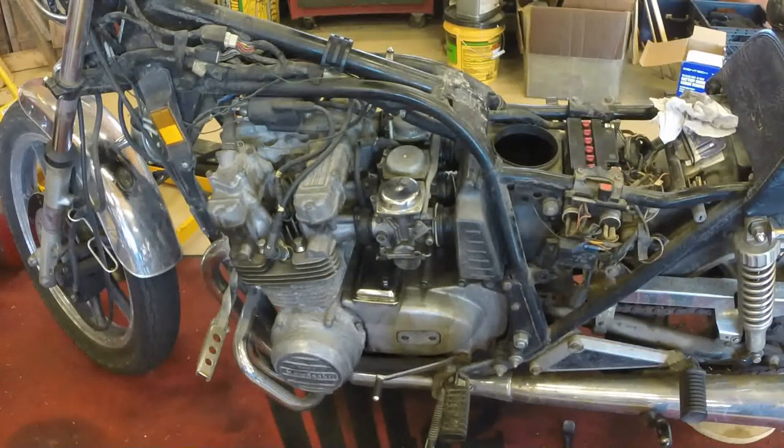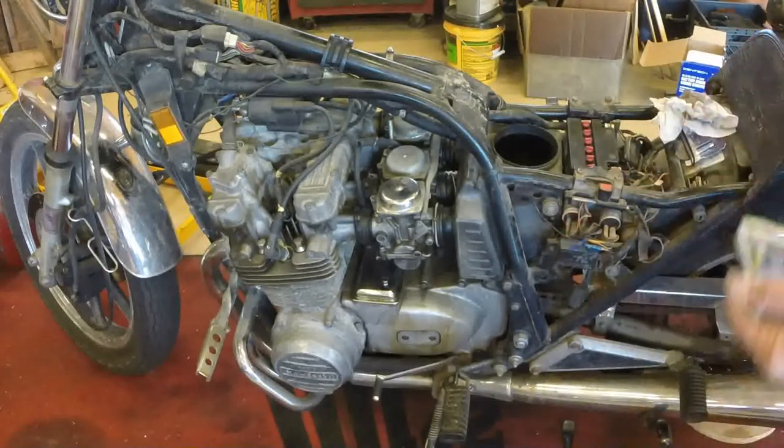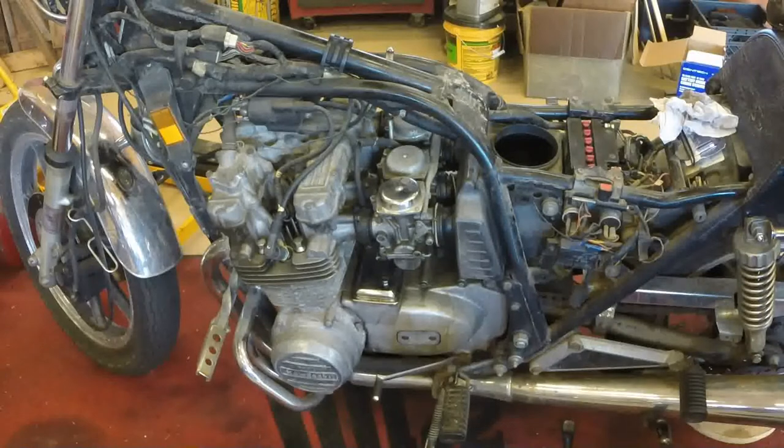Hi people. It's time to take the carburetors out and clean them because you know it's got to be done anyway. A lot of people are perplexed by that, but basically it's remove the fuel tank, remove the seat, remove the side covers, and usually the air box itself is held on by a couple of bolts somewhere. On the Kawasaki's it happens to be back here hidden where you can't see it. There's one on the other side, same place.